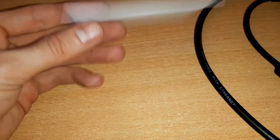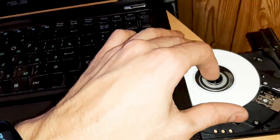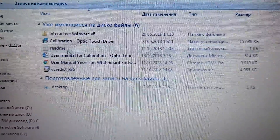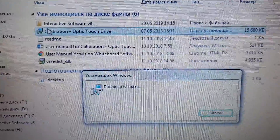To solve this problem, we take the disk from the package, put it in the drive and install the driver. On this disk will also be software for working with the desk. First, we need the driver — Calibration Optic Touch Driver. In the interactive software, it is the same software for working with the desk. I recommend installing it.